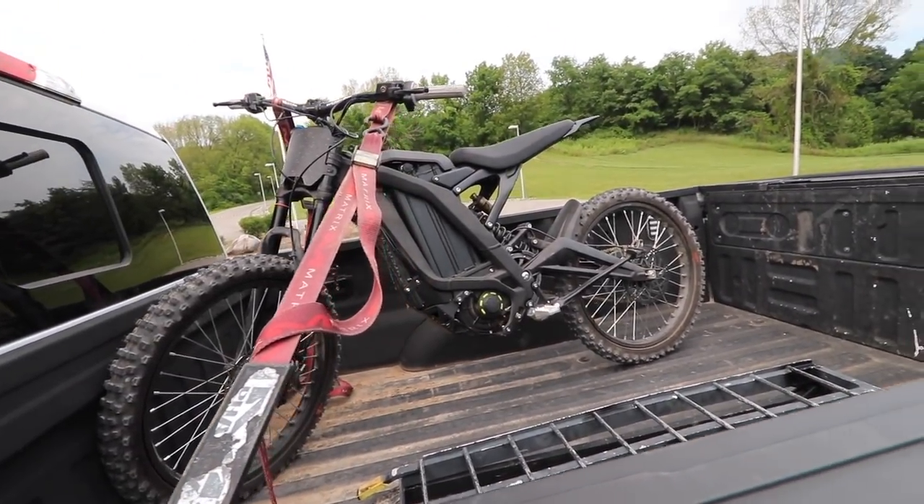And that's a wrap for the day. Got this thing loaded up, we'll head back to the house and I'll give you guys a little run over — first ride opinion on this thing. It is hot today. I think I got heat stroke. It's like 90 out today and I've been out there for like two hours riding.